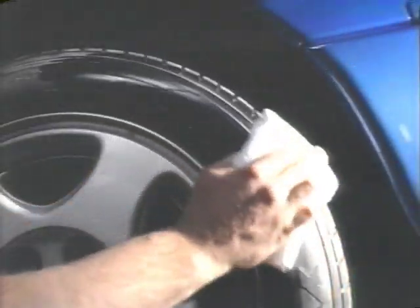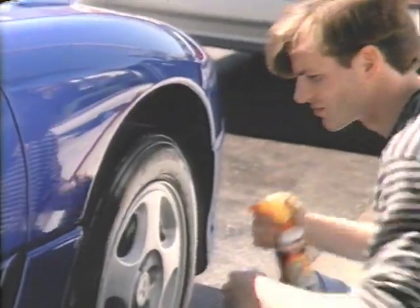We all like to look good. That's why so many people use Armor All Protectant every time they wash their car. It cleans and shines the rubber, plastic, and vinyl. And it protects them, too.